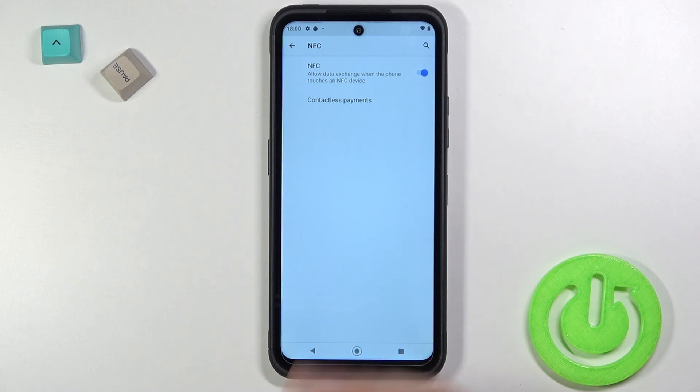When you enable this option you are able to set up contactless payments, for example in Google Pay, and you will be able to make contactless payments.